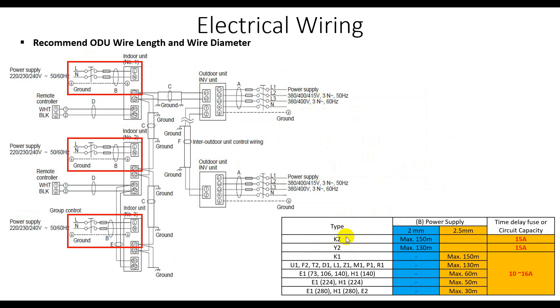The next slide is about the power supply to the indoor unit. For model types K2 and Y2, the maximum distance is 150 meters and the minimum power supply wire is 2 millimeter square. This also applies to another similar model, but it can run only a maximum of 130 meters.